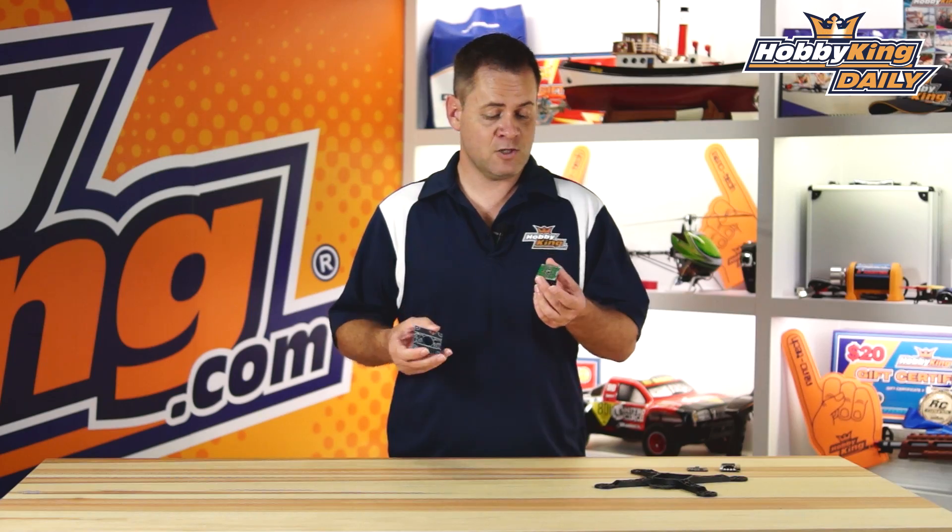Chris from Wahabaking.com and we've got some awesome power distribution boards we're going to talk about today. Let's go ahead and start with the little one.